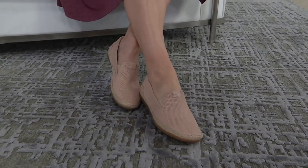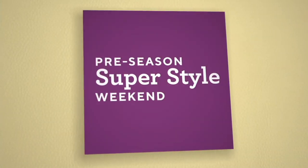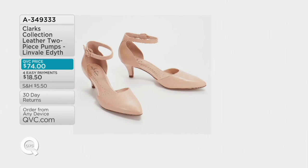Four easy payments of $17.14. Get them now if you want them — they are wildly popular. We had planned time to present this shoe, that's why Amy is wearing it, but they are now almost last call.